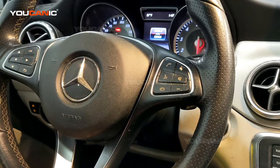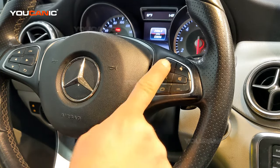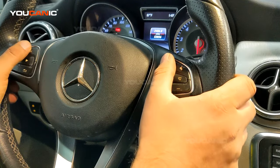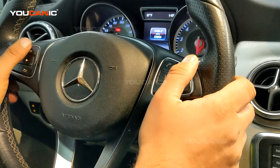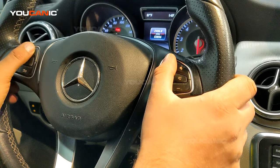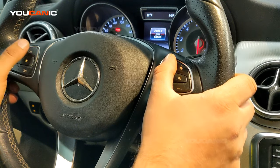During this process do not press the brake pedal or the gas pedal or anything. Then press the phone button and right after press the OK button on the steering wheel. The phone button is on the right side and OK is on the left side of the steering wheel. Press phone first, then OK, and hold press and hold for five seconds.